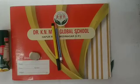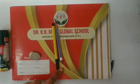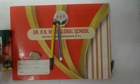Hello my lovely kids, this is your favorite drawing class. Kids, now take out your pencil, eraser, black sketch pen and your favorite crayons.